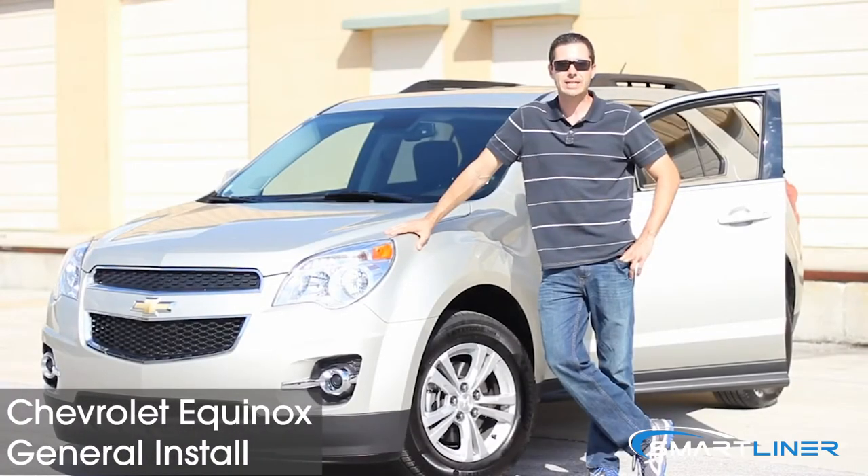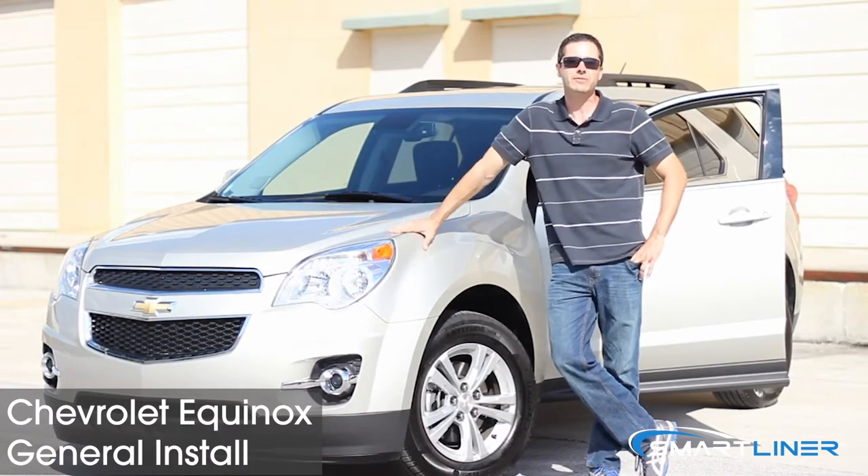Hey, good afternoon. We're here at Max Liner USA. Today we're going to show you how to install the first and second row as well as a cargo liner for your Chevy Equinox.